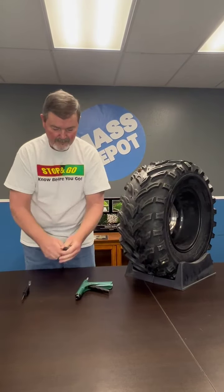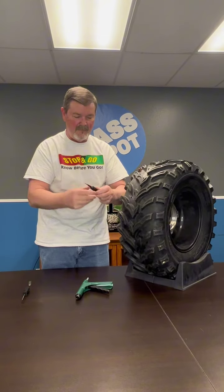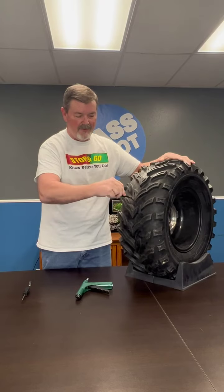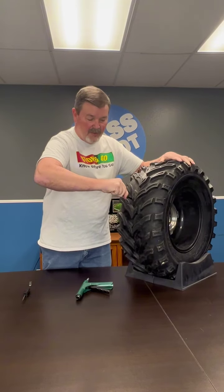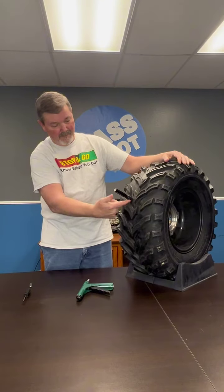Screw the nozzle onto your probe and then you will insert the probe and the nozzle into the hole of your tire. You'll want it to look something like this, where the base of the nozzle is touching your tire.